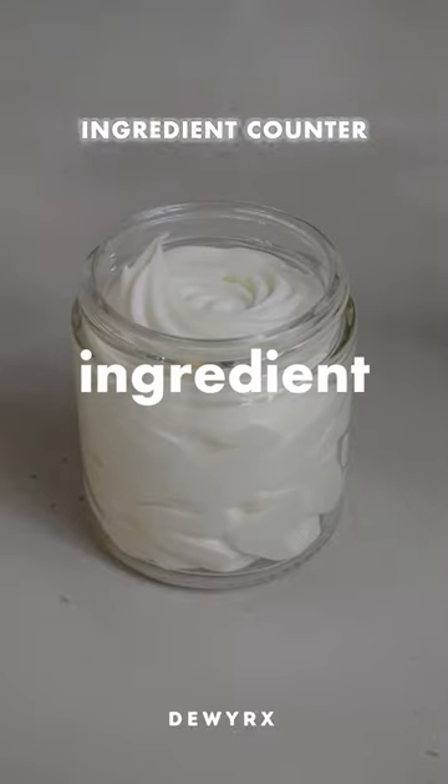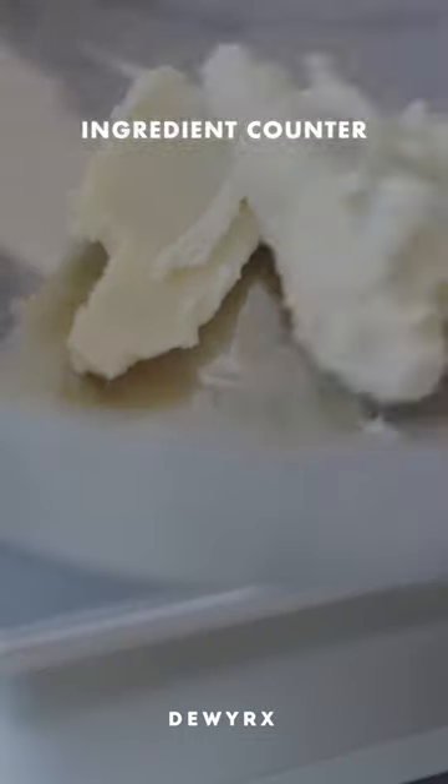Let's make my 19-ingredient all-natural body butter. I am using mango, shea, and coconut butter. After melting those down in a double boiler,